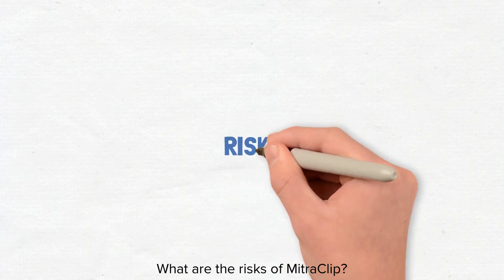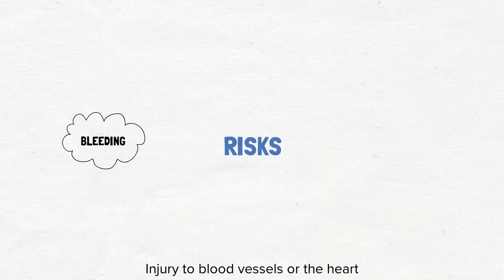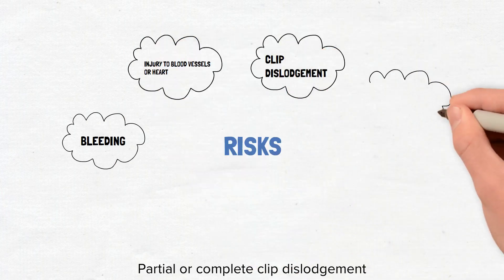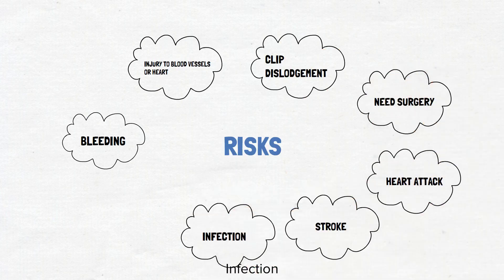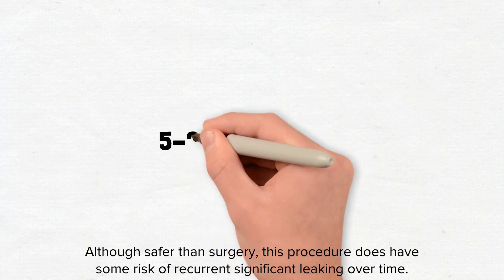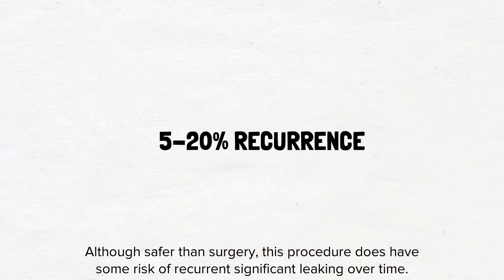What are the risks of mitral clip? The risks of mitral clip vary from patient to patient and the situation in which it is done. In general, these risks include bleeding, injury to blood vessels or the heart, partial or complete clip dislodgement, need for surgery, heart attack, stroke, infection, and death. Collectively, these risks are generally infrequent. Although safer than surgery, this procedure does have some risk of recurrent significant leaking over time, with a chance ranging from 5 to 20%.